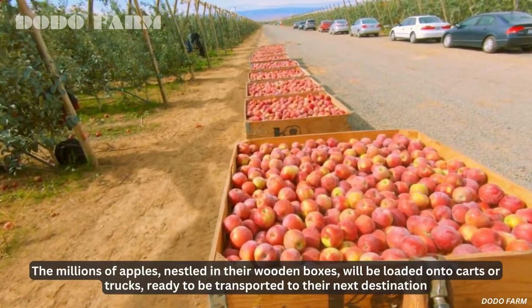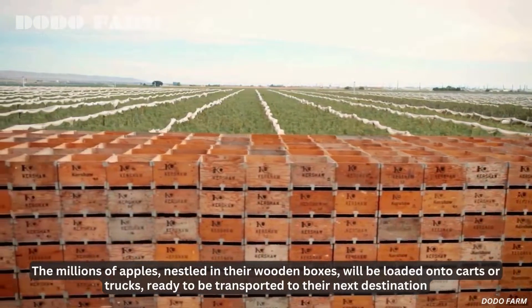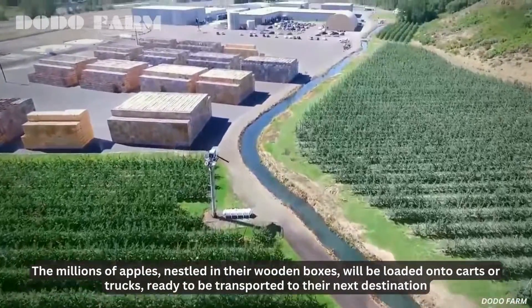The millions of apples, nestled in their wooden boxes, will be loaded onto carts or trucks, ready to be transported to their next destination.